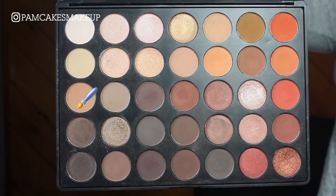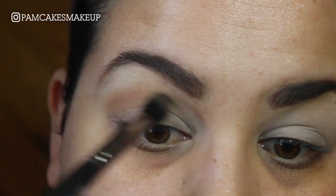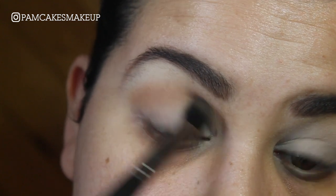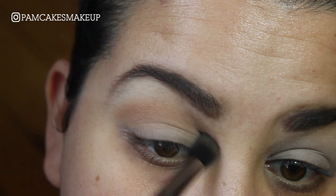Now I'm going to go into this sort of flesh-toned caramel-y color and I'm going to take this on a Makeup Geek Soft Dome Brush, and I'm basically just going to focus this color right above the crease.